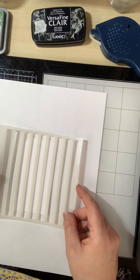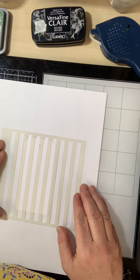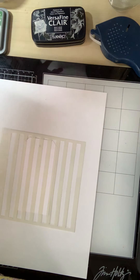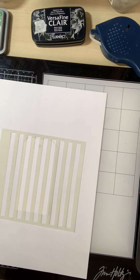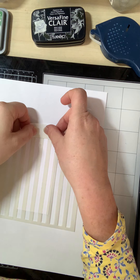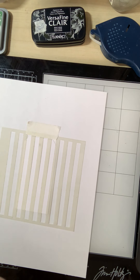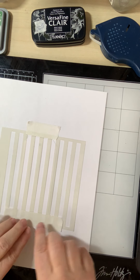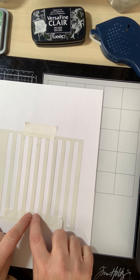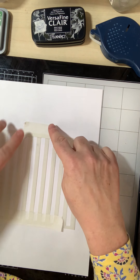I then take the stencil and position it where I want it — where I want the stamps to go. Try and align the top here so that it's level. I just take some masking tape. This is a low tack masking tape which allows you to position your stencil and it won't rip the paper at all. I've just positioned it a little off the edge of the tag to ensure that we get the full coverage.